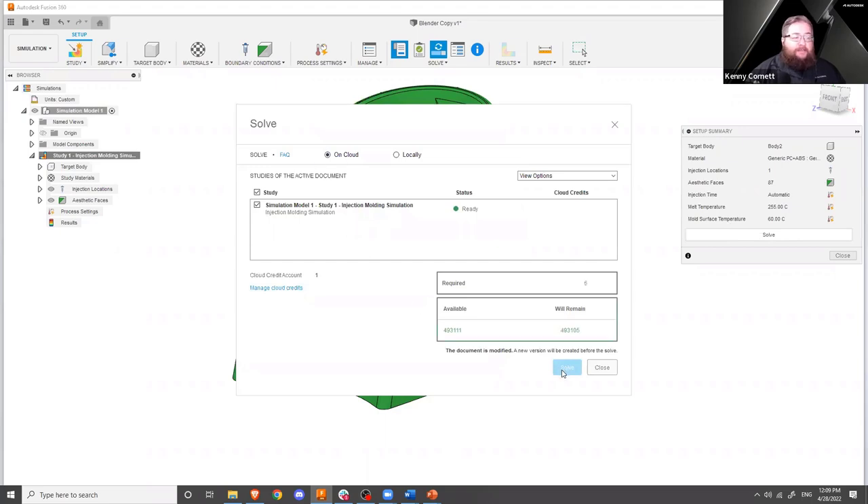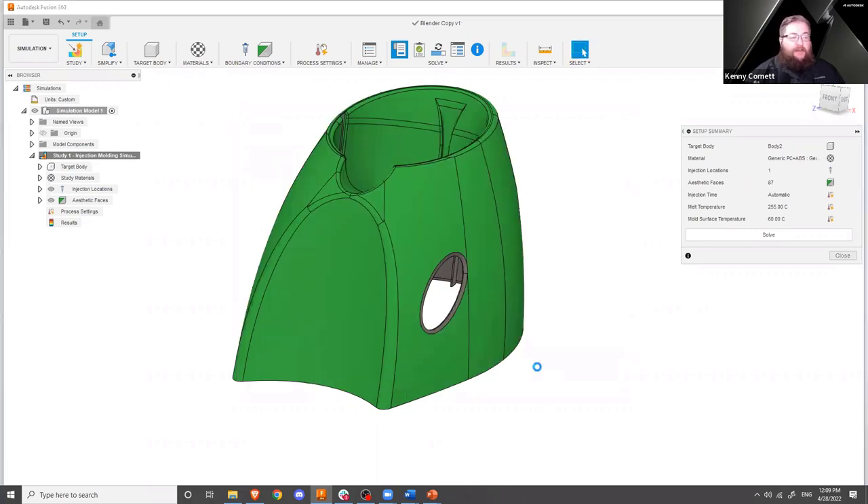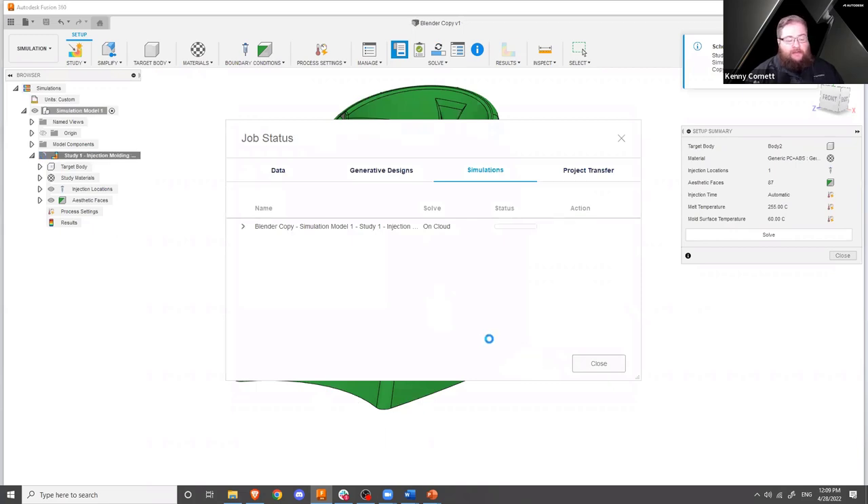This is going to throw the simulation up on the cloud to solve. You'll notice there is a cloud credit cost — if you're running tokens, there is a token cost associated as well. If you're on the simulation extension, there is no per-study cost. So if you run a lot of these, the simulation extension is definitely the way to go to save money. While this is uploading and running, I've already done this model in a slightly different configuration, so we're going to pull it up and take a look at those results. You can also have multiple studies going at once and multiple components within the same model going at once.